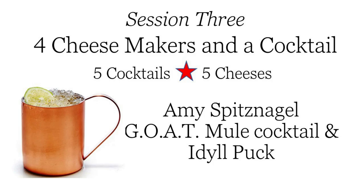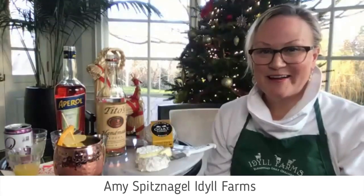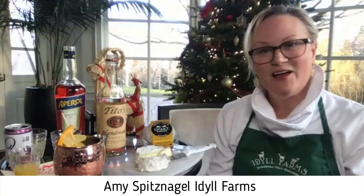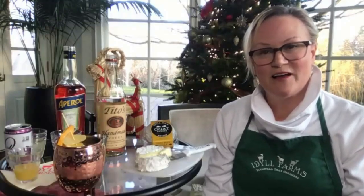Good, well thank you — that was excellent. Now we're going to Amy. Amy's going to be bringing us a goat mule cocktail, and I think that's really fun because the mule cocktail has been around for a long time, but going with a goat — that sounds like it's got a kick to it. So go ahead and let's hear about your goat mule.